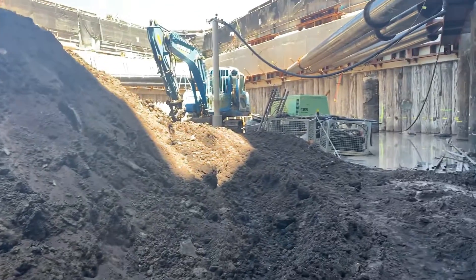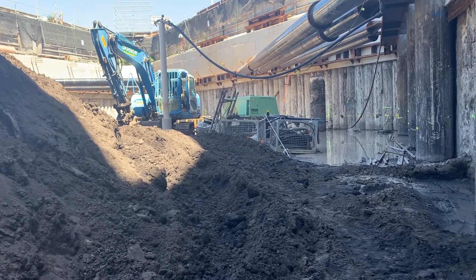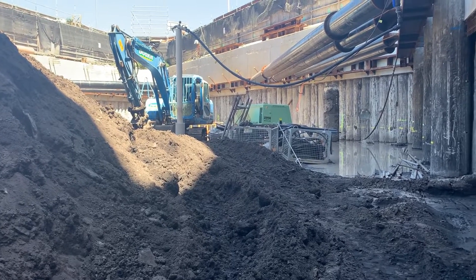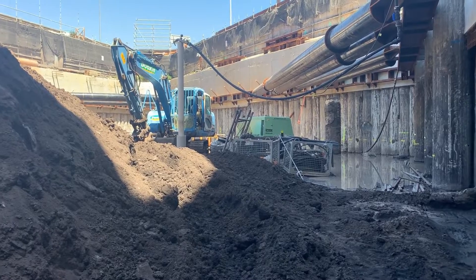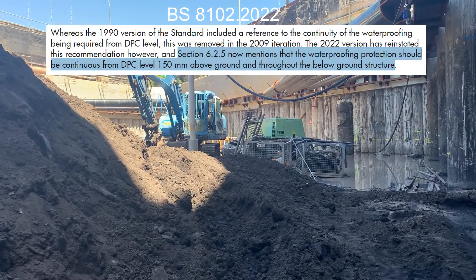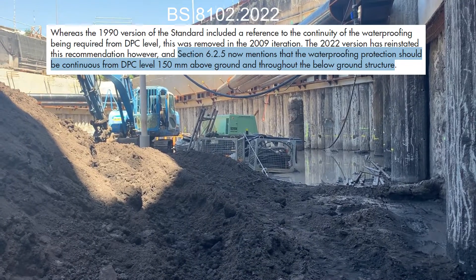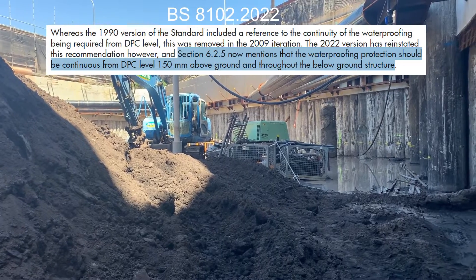We will be providing a full waterproofing system, which is basically tanking the entire basement all the way to the ground floor. Wherever you find the groundwater table — which is the permanent groundwater table — as per British Standard BS 8102:2022, if you find a groundwater table anywhere in the basement, you actually have to provide continuous waterproofing all the way to the ground.